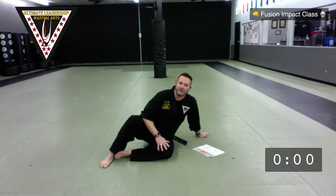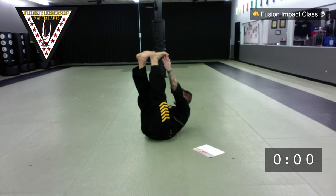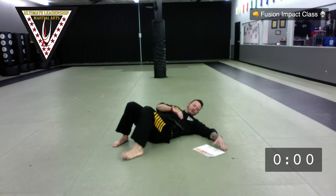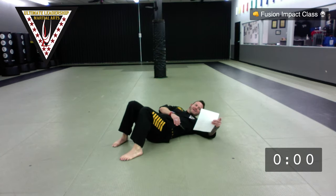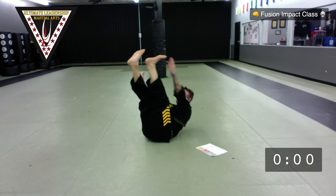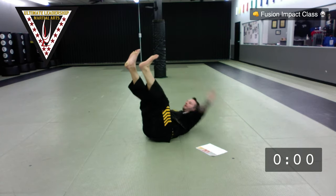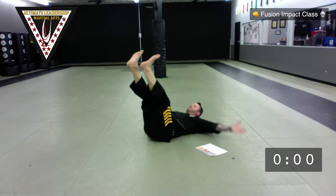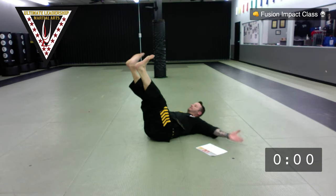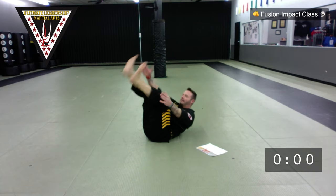From here, alternating foot touches. Legs are up, swoop, touch, swoop, touch — eight on each side. Ready? Go — one, two, three, four, five, six, seven, and eight, eight. Very good.